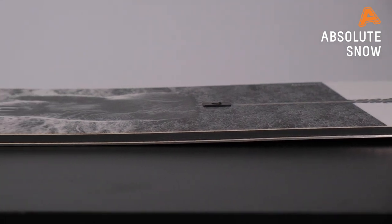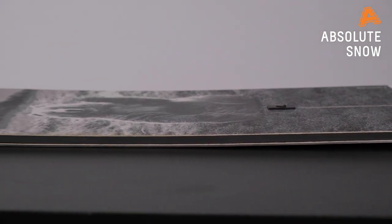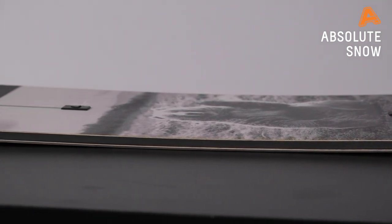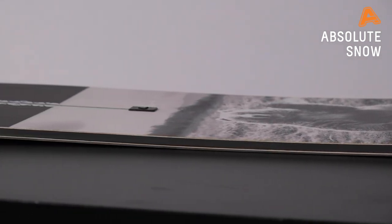In terms of board profile, it's available in Pure Pop Camber, which is a great positive camber profile with good maneuverability.